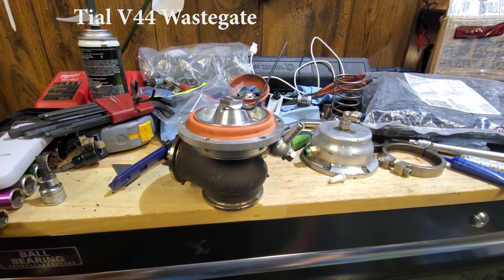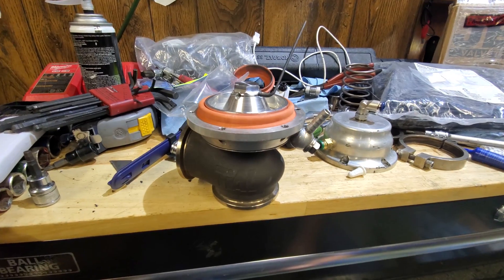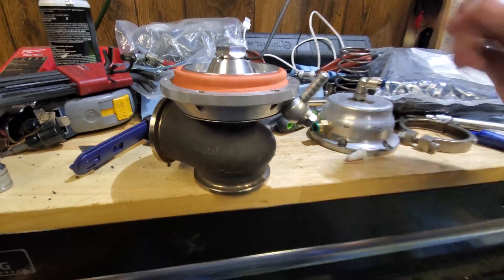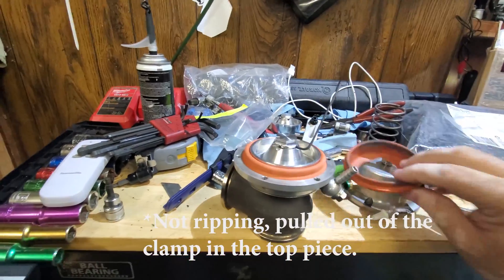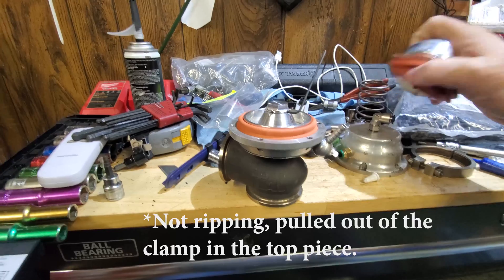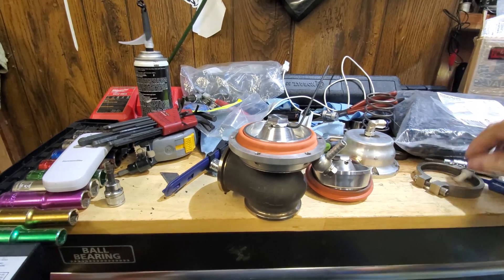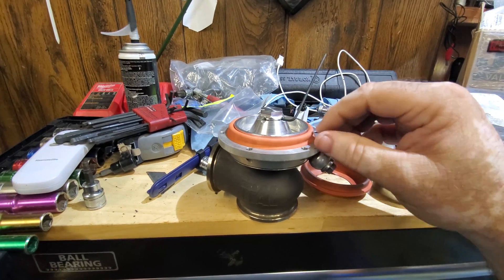I have an old tile — I think it's the MV 44, 44 millimeter tile, an old one. The diaphragm ended up ripping and I didn't see anywhere online where anybody talked about how to change the diaphragm.